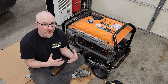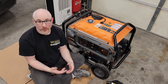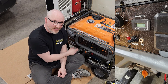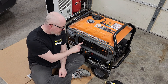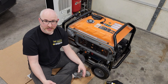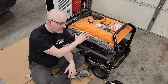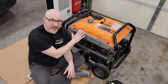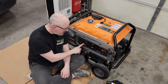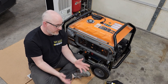Let's talk about how we're going to utilize this generator to either connect to my home or be in a standalone portable mode. I've got my bonding switch — lifted or bonded. It stays in the bonded position any time I want to use it in a standalone configuration. There can only be one neutral-ground bond in the entire system, and if the generator is the only thing providing power, then it has to be bonded. That's why it comes that way.